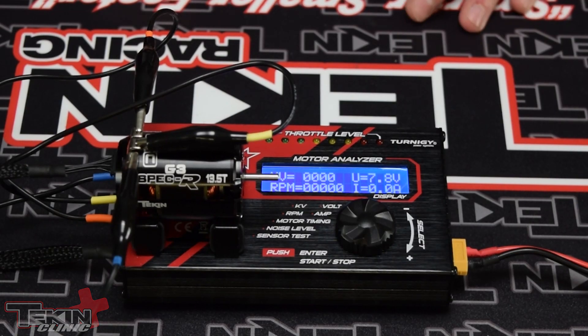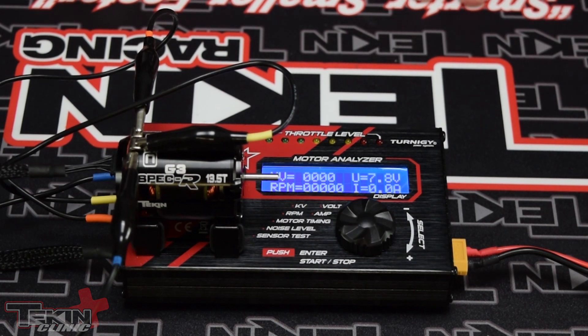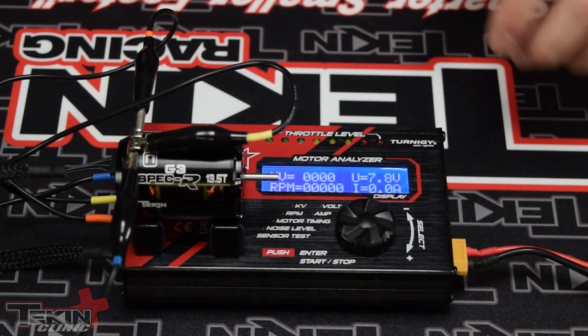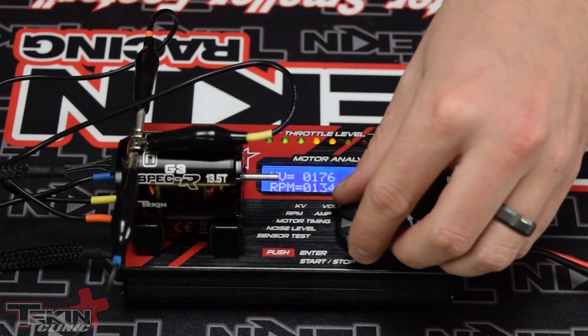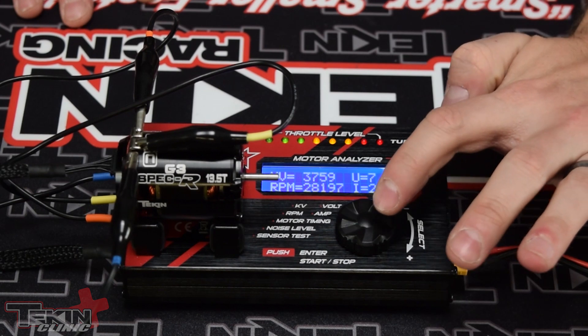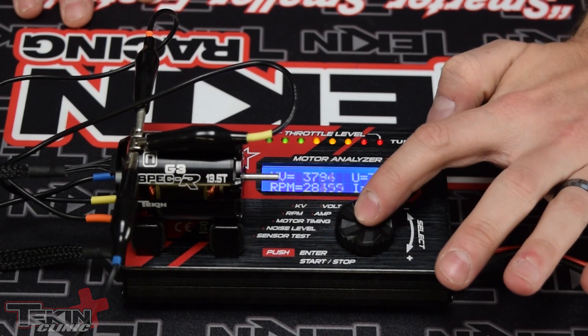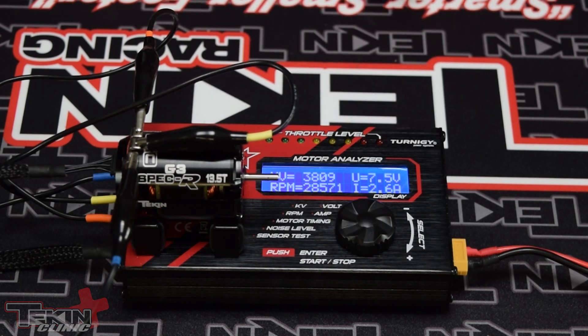Before we throw our ceramic bearings in our Gen 3 13.5 Spec R, we're going to go ahead and get a baseline reading with this motor tester. Right now we've got it hooked up to 2-cell, sitting at 7.8 volts. That was bouncing around a little bit — we were just at 28,500 RPM for a baseline on our 13.5.